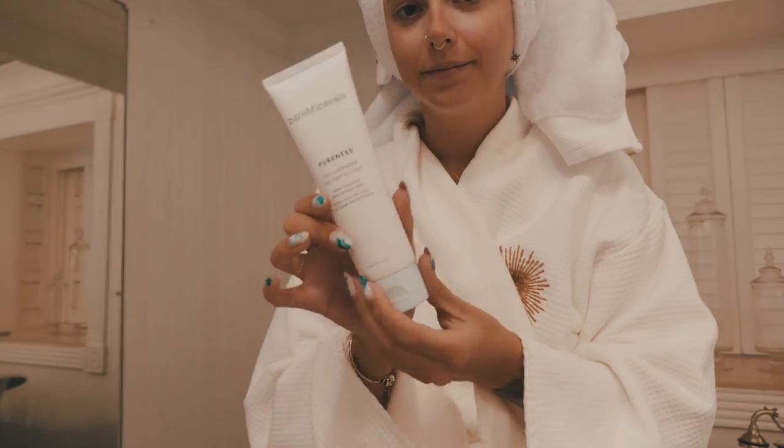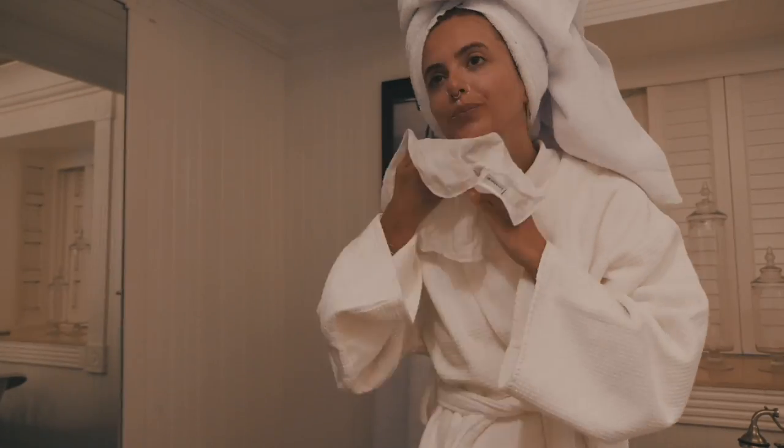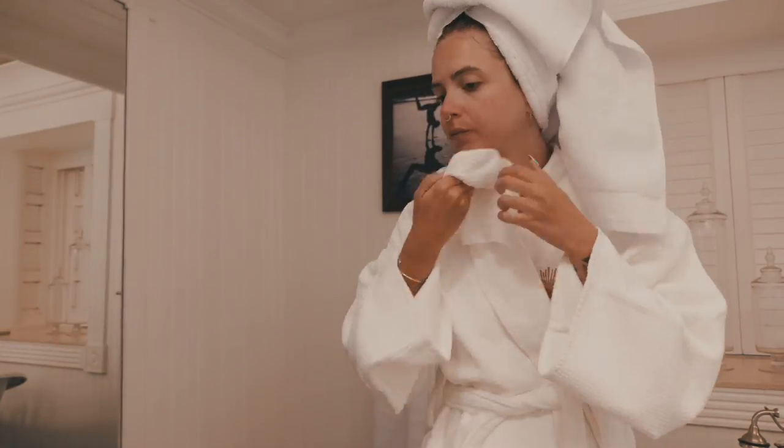I'm going to start by applying my Bare Minerals Complexion Rescue Tinted Hydration Gel Cream. This video is partly sponsored by Bare Minerals, who you guys know I absolutely love. I'm just going to start with this to begin evening out my skin tone because my face gets very patchy when I'm tanning — I try and keep it out of the sun but you can't completely manage that. All the Bare Minerals products I'm using today are vegan, which is always exciting, and obviously cruelty-free as well.